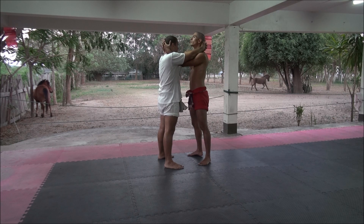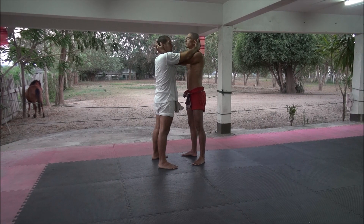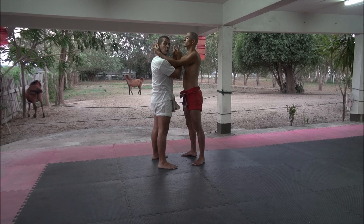Joao has the advantage because he can pull my head back. My hands are outside, so I cannot pull him because his arms are blocking. What I need to do is put my hands inside to be able to have a better grip.